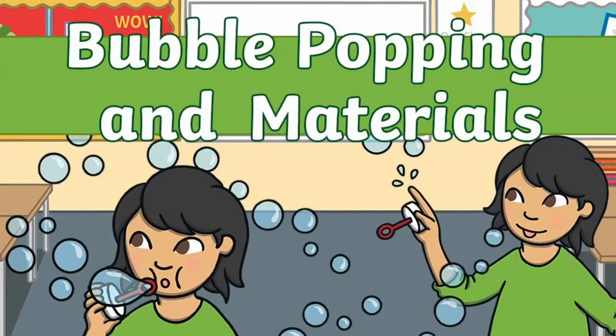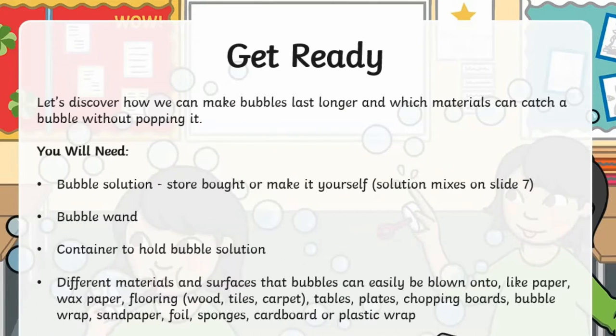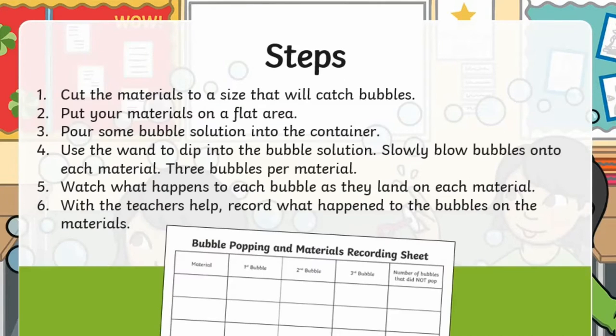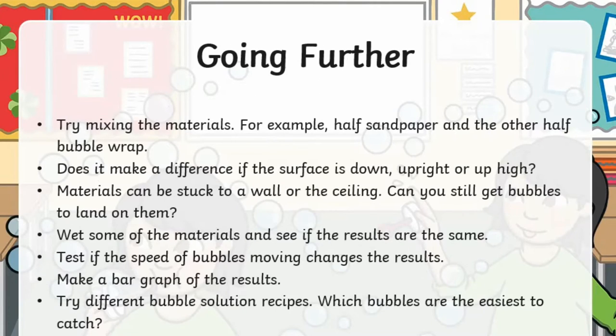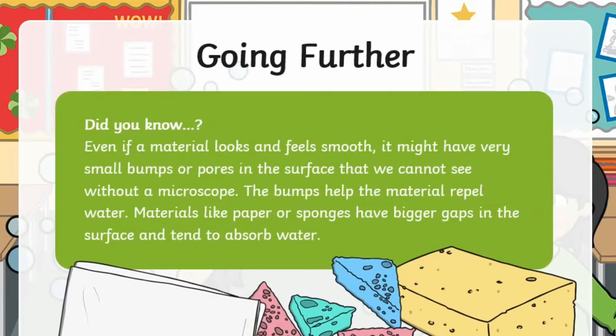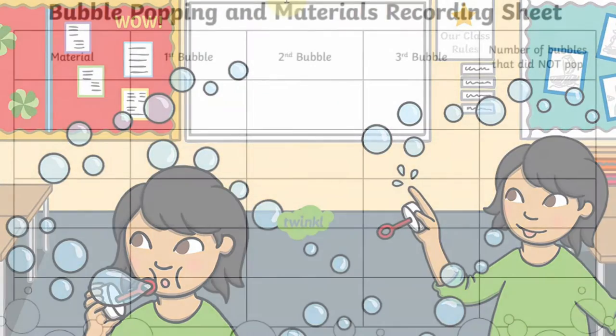Use this fun bubble activity to encourage your children to think about different materials and their properties. Using simple materials and easy-to-follow instructions, children can conduct a few simple tests to see which materials will catch a bubble the longest.